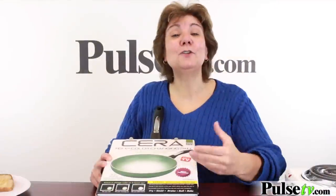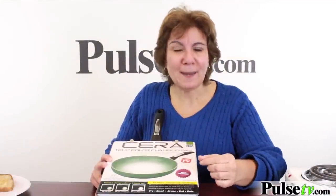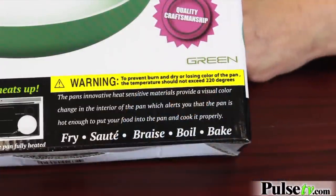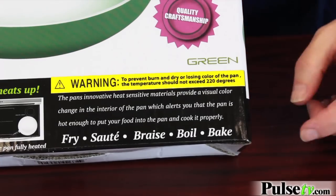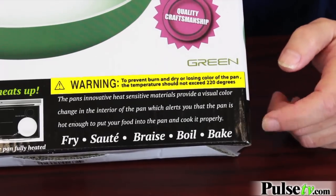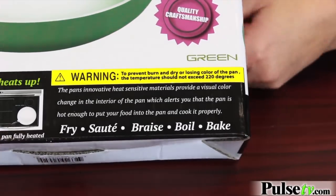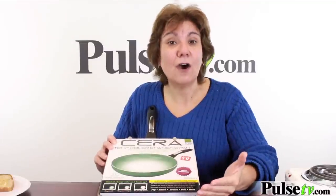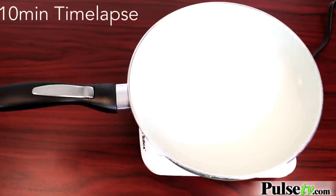Let me share some tips for using the pan. Like all ceramic pans, the first time you use it you need to season it — we have the instructions on our website. You'll notice it says bake on the pan, but don't throw this in the oven. We're not sure why it says that, but it's got a plastic handle so you want to keep that in mind. Lastly, do not clean this until it's cooled off — you'll know because it'll turn back to green.